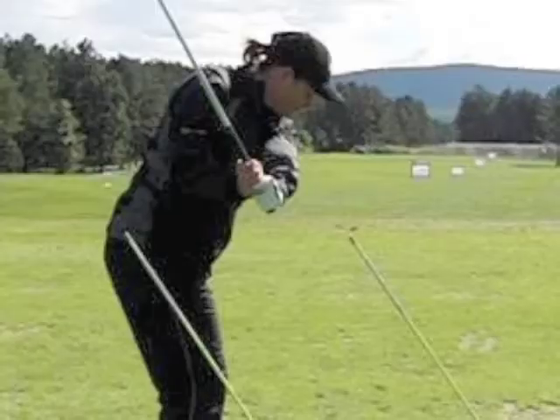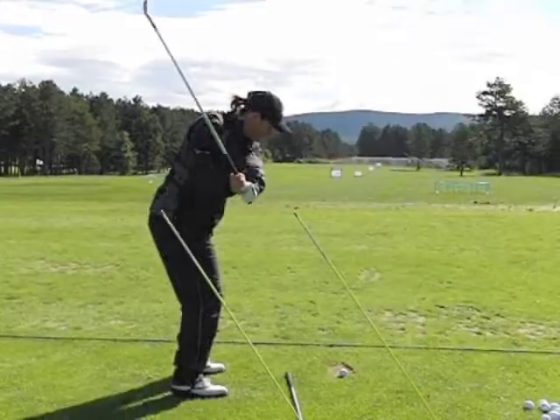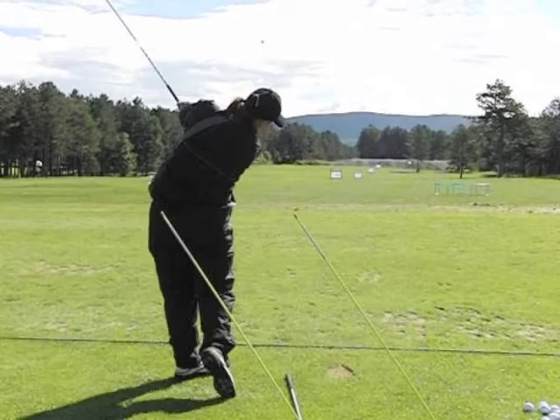However, if we stop on the downswing, you can see that the club shaft is perfectly parallel to the poles in the ground. And then again on impact, you can see the poles and the club perfectly matched up, also into the follow through.